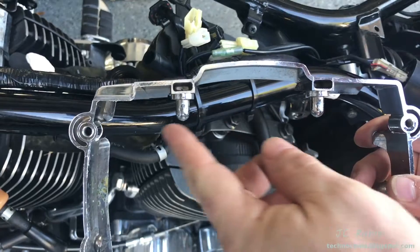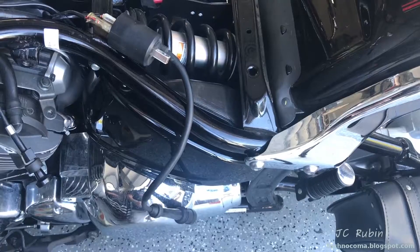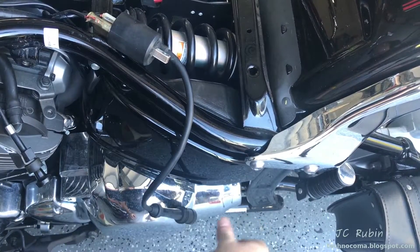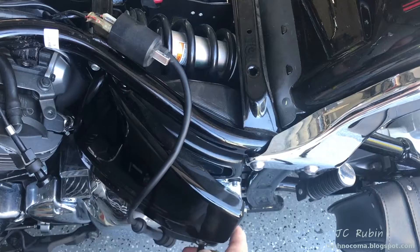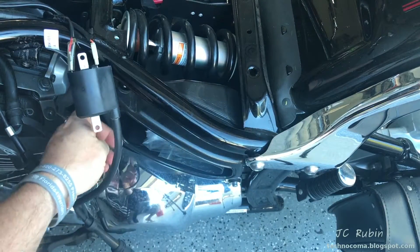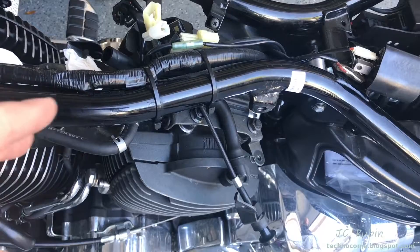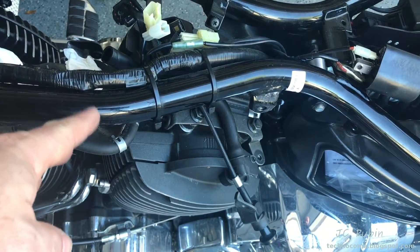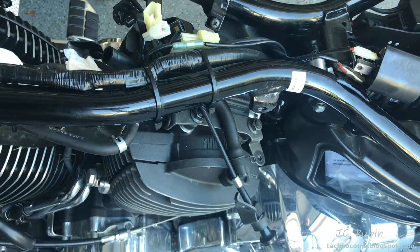We can see those pins as we push forward came out from the front of the head. The last thing I'll be doing for the back cylinder is the removal of this cover for the storage area - this buys another inch of space as the plastic is removed. With that, the back cylinder is now prepared for valve adjustment.